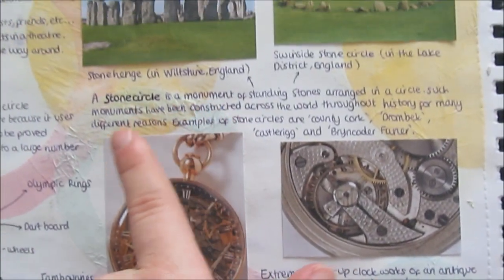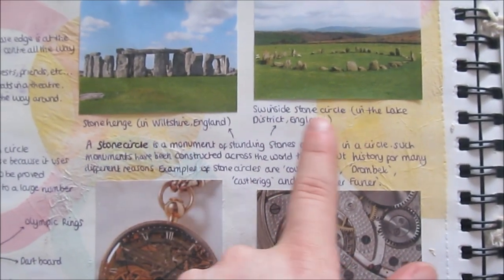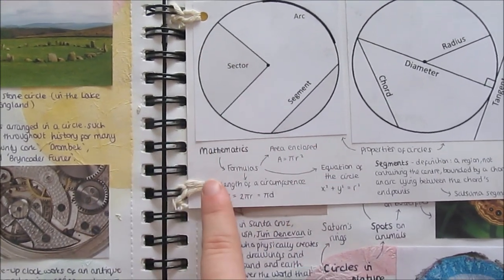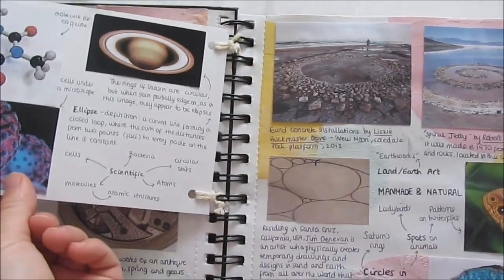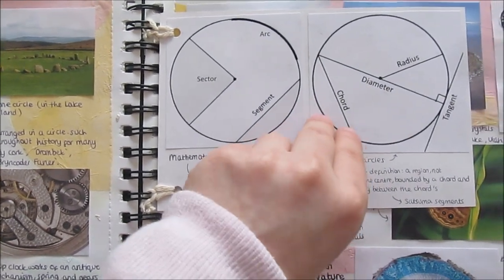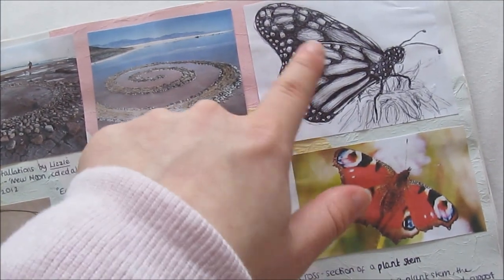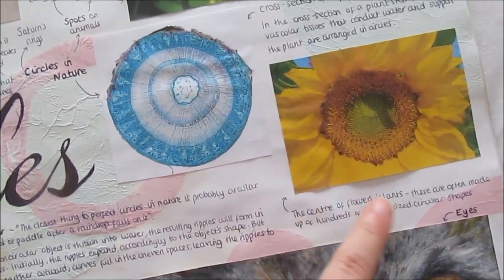Up here, I looked at stone circles — I did a little definition of what they are, and had a few pictures like the one in Wiltshire and the one in the Lake District. I went up to clocks. Over here, on a bit of card, I hole punched some bits and tied some string, which allows you to add more into your sketchbook if you miss anything out. On this side I've got a mathematic point of view of circles, and on this side a physics point of view. I also looked at some more artists and did a little quick drawing of a butterfly because it's got circles in the patterns.